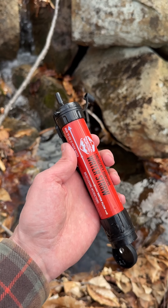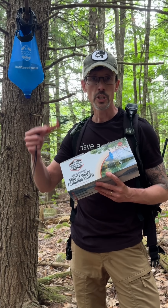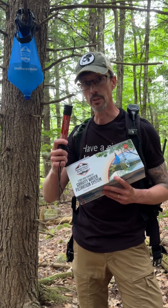Most people are familiar with the emergency survival water straw, but there's a way to use this to purify water like this. You need the gravity water filtration system from Practical Survival.